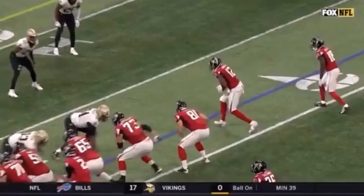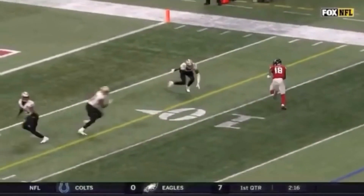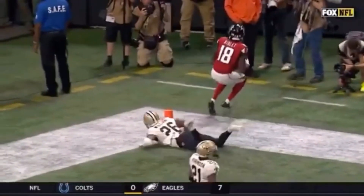That's a great job by Calvin Ridley. Let's watch it full speed one more time: snapping down with the least amount of steps possible to sell like he's running a curl, then burst upfield. So he bursts up here, snaps it down, stick, burst upfield — keep that head down, pump those arms, make sure we keep the separation.